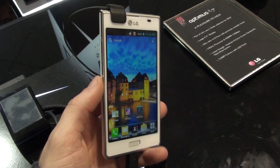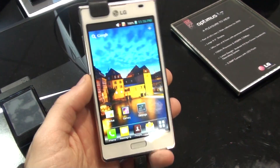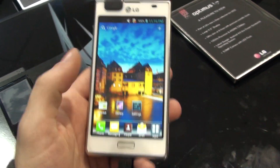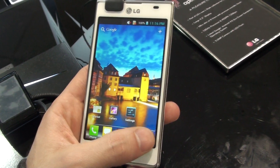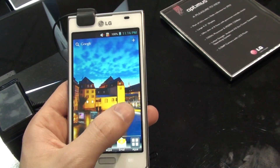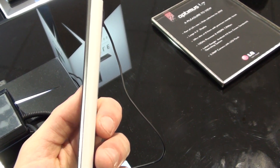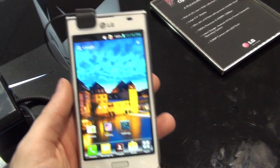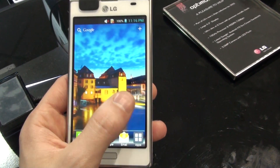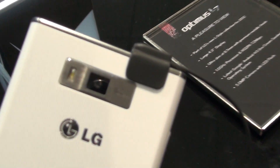The handset unfortunately does not have a very high resolution like HD or something — it is 480 by 800 pixels — but it's still pretty, and even small text is very legible on this display. The handset is very thin at 8.7 millimeters, very light, powered by a 1 GHz dual-core processor, and it also has a 5 megapixel camera on the back along with an LED flash.